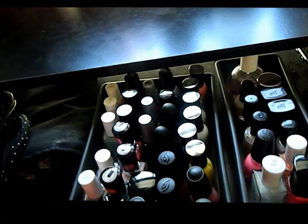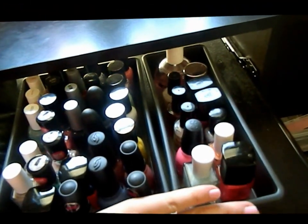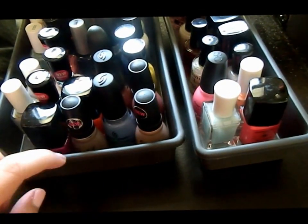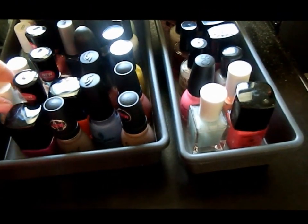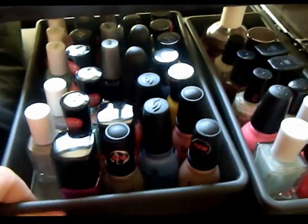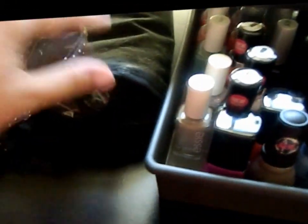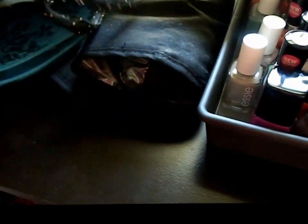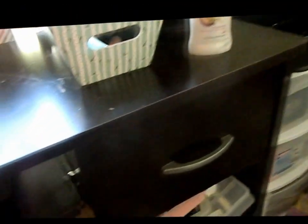All desks have the little rolly thing. I recently put all my nail polish up here. These little containers are from Walmart — the big one was like five bucks and this one was like two bucks. I like them because on the inside they have this grip so they don't slip, and the bottom also has grip so when I slide it in and out it doesn't move. And then I have little makeup holder things, a makeup bag, and a deodorant right there.